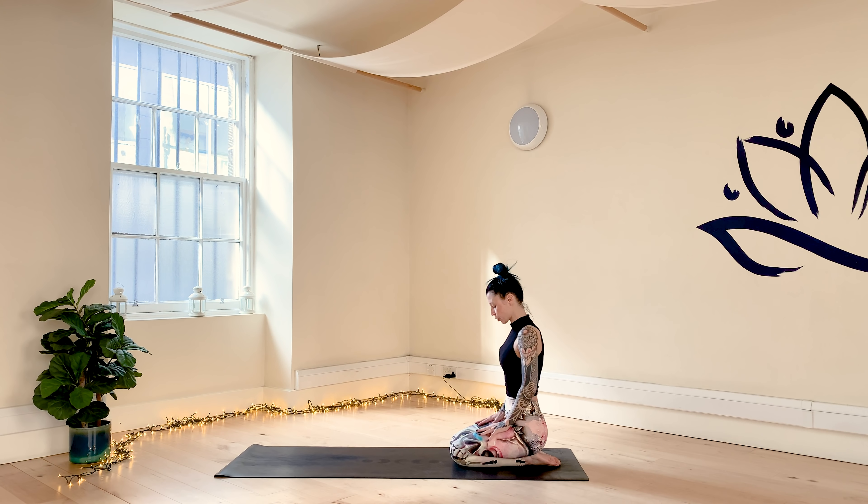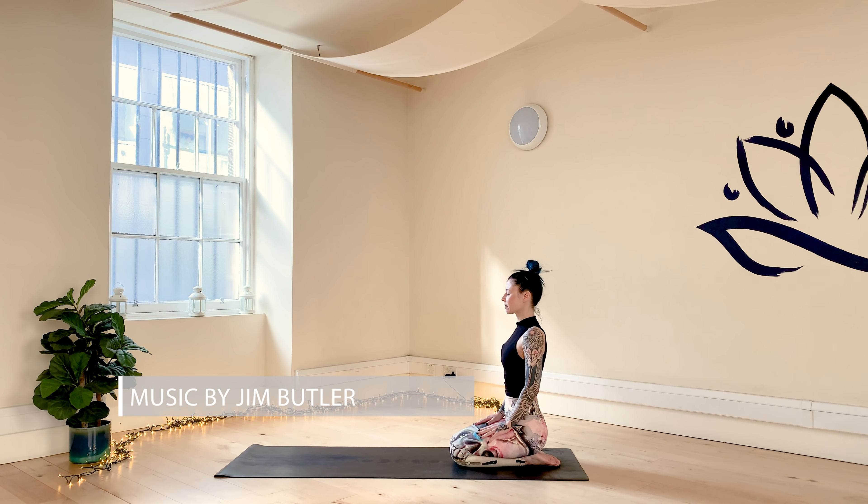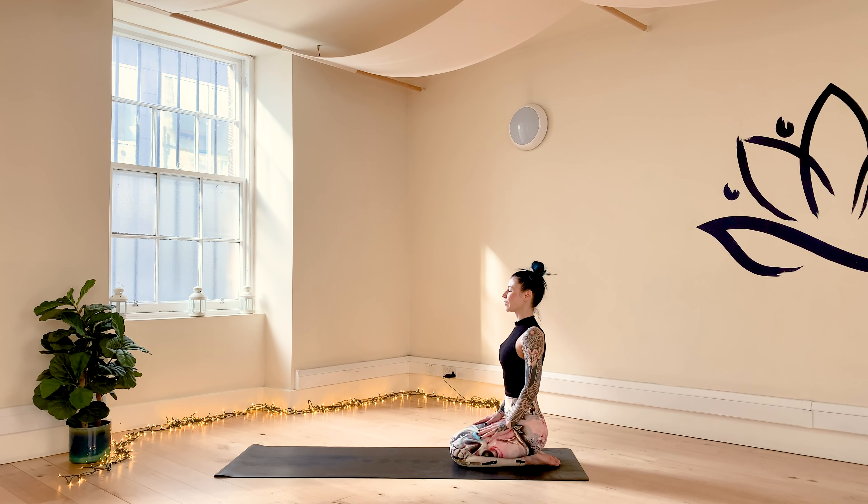Today we start in a kneeling position at the end of the mat. Bring your feet together, bring the knees together. Sit back onto your heels. Bring your hands, palms facing down, onto your thighs. Drop the shoulders away from the ears. Close your eyes and move your heart and your skull over your pelvis. With your inhale, extend the crown of your head towards the sky. With your exhale, soften and relax the shoulders.